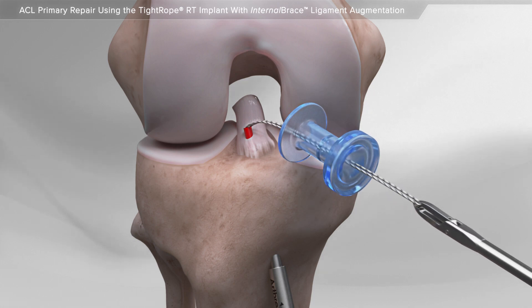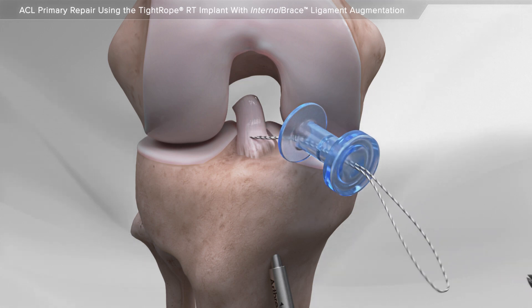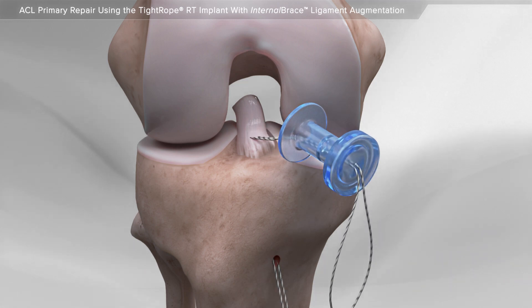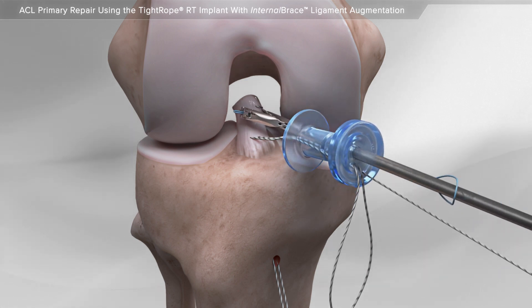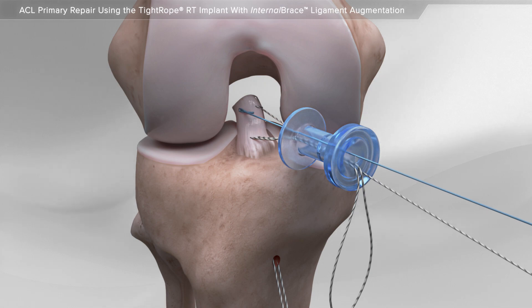First, the suture is placed in the intact healthy portion of the ACL. And two additional repair sutures are passed through the ligament that is torn away from the bone.